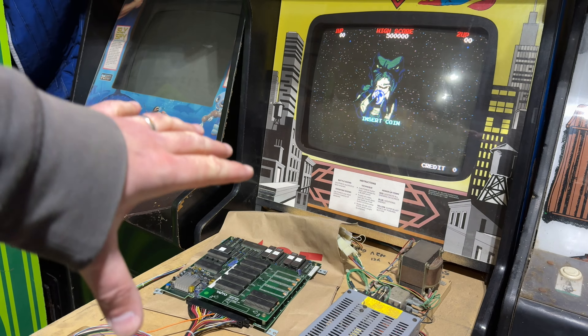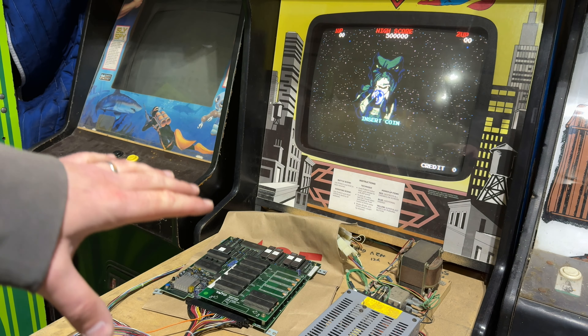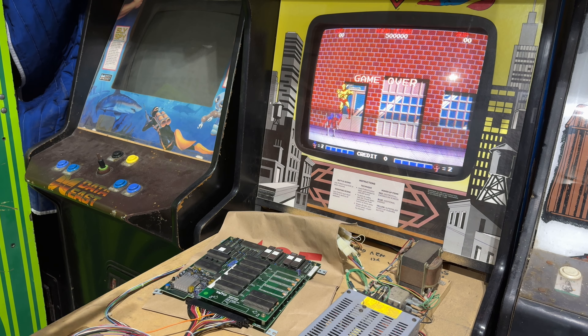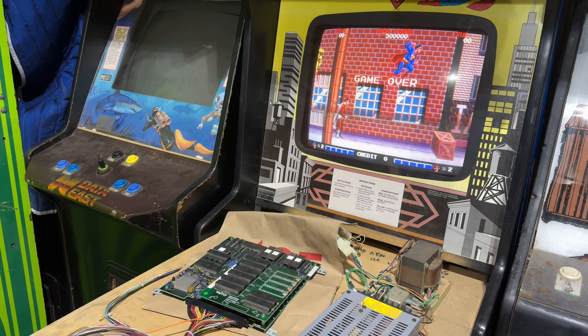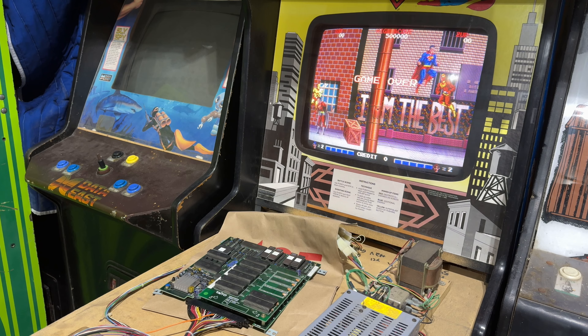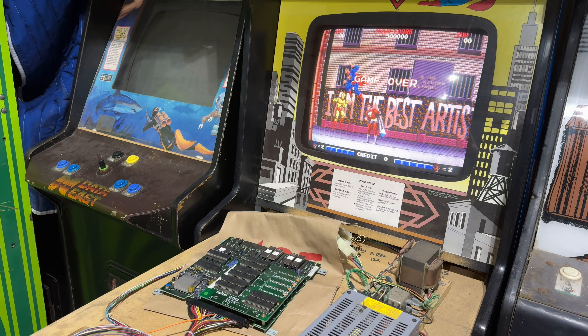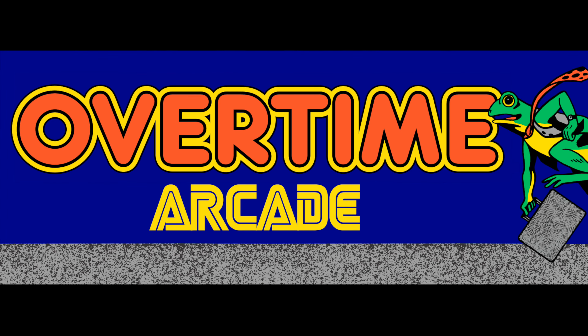I actually quickly threw the Superman PCB in, and the sound is still the original volume I expect from Superman. So yeah, maybe something weird is going on with the sound on Kazellus's PCB, but hey, at least it's working.